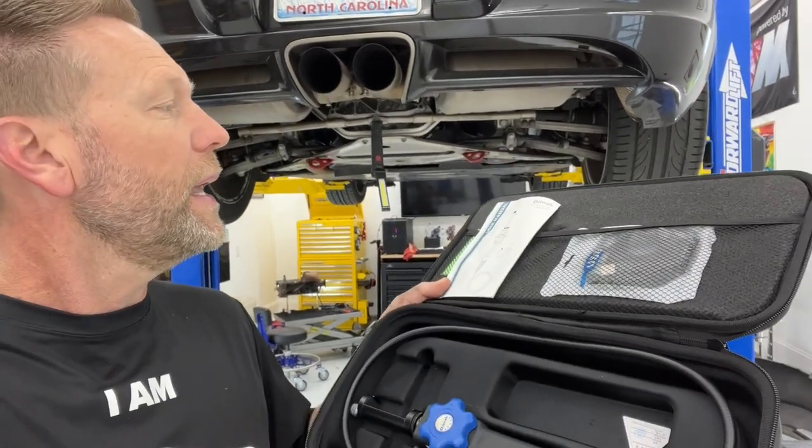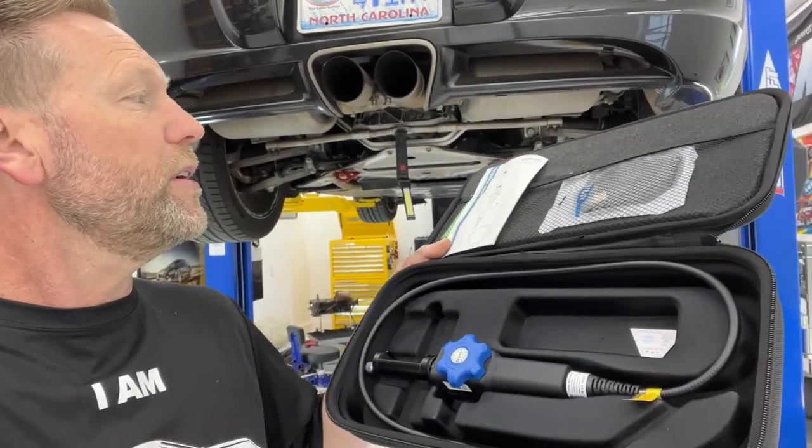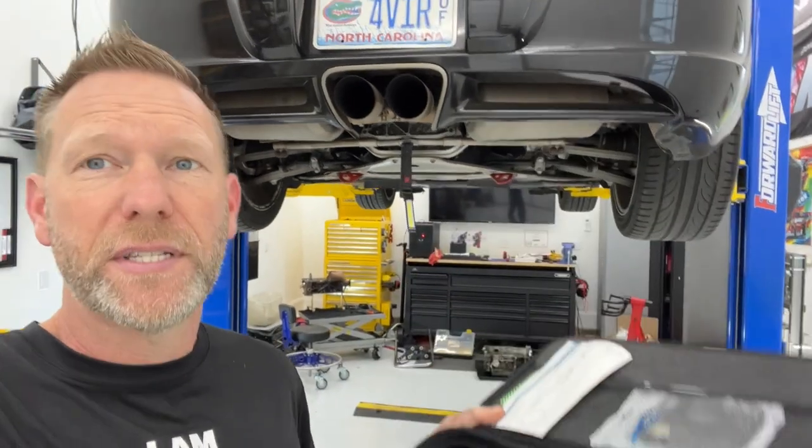Hey guys, Aaron here. Welcome back to Help Me DIY. Today I'm going to review a product that this company sent me — it is an articulating 180-degree endoscope. I think it's going to add some functionality to the one I currently have, so let's check it out.